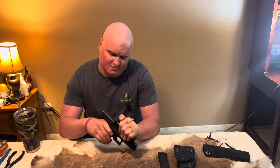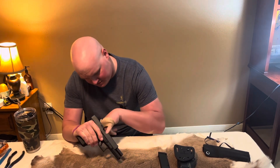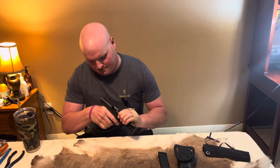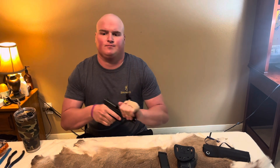First things first — pinky test, examine the chamber, make sure nothing's there, no magazine present. We're good to go. Let's get started.